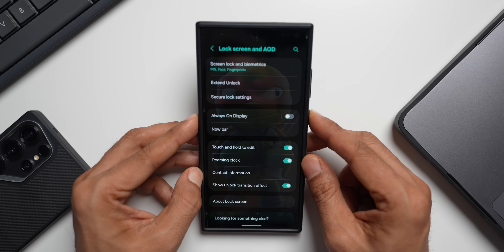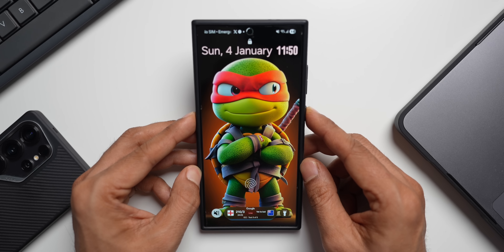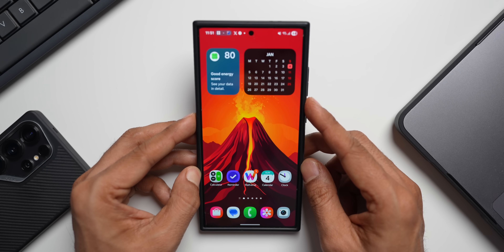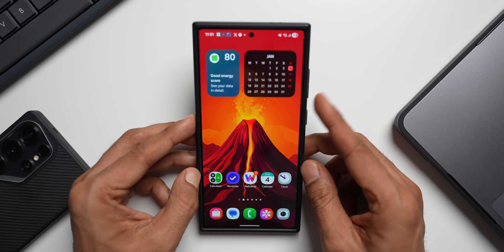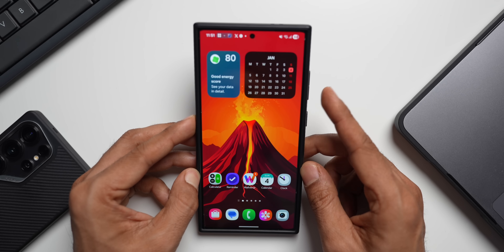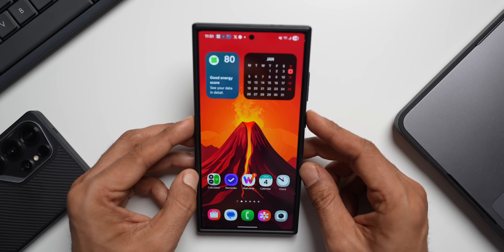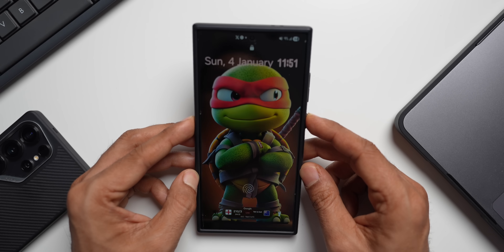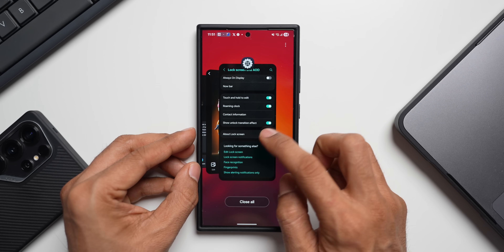When that option is disabled, whenever you unlock the phone it will straight away go to the home screen — let me show you. You see, it recognizes the face and instantly unlocks, going straight to the home screen. Just keep in mind that if you want to see your lock screen notifications, time, and so on, this may not be useful since it takes you directly to the home screen.